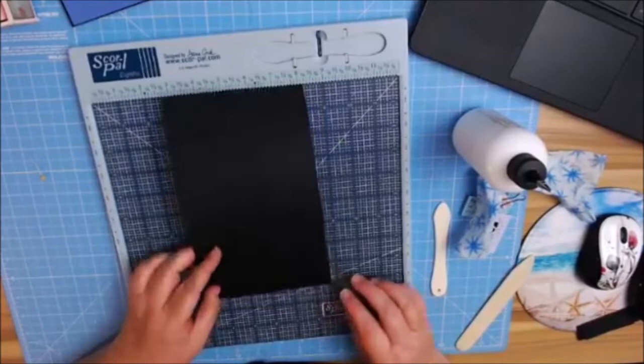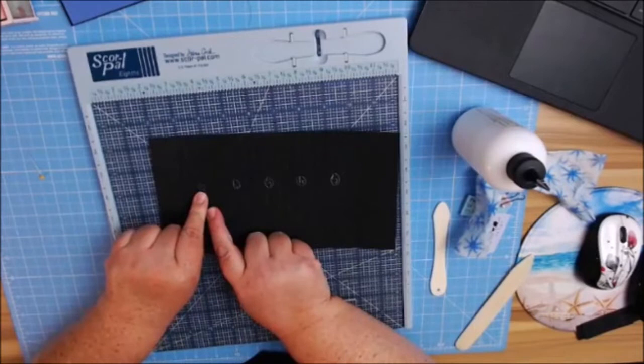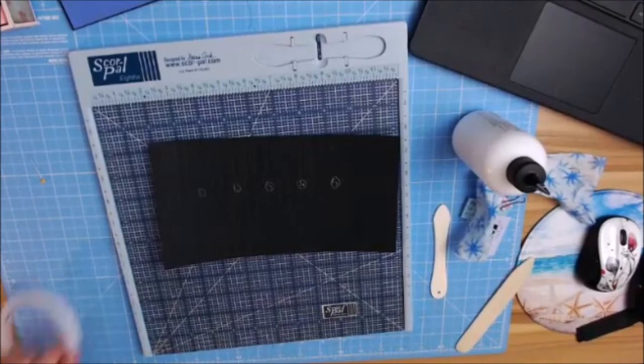I'm going to flip this over because I always fold on the mountain fold side. I always like to use a piece of chalk, and everywhere is a half inch — it's a half inch here and a half inch here — that's going to be my actual page. I marked each section one, two, three, four, and five. I'm going to grab my tape because I always use tape and glue.